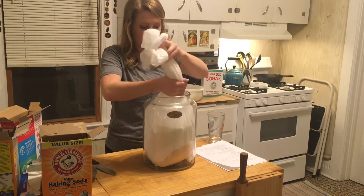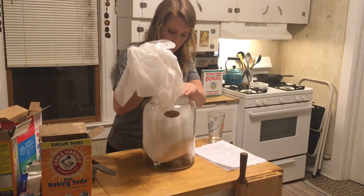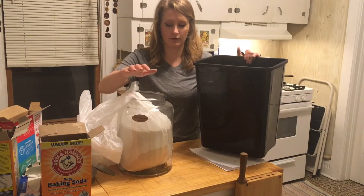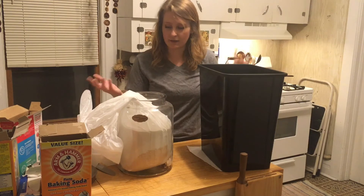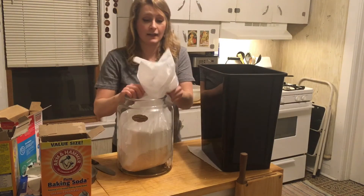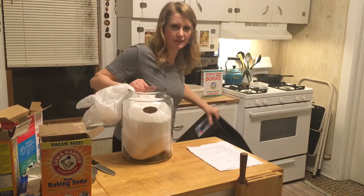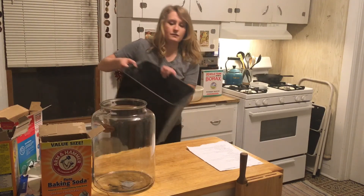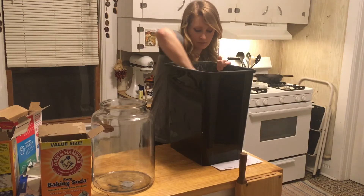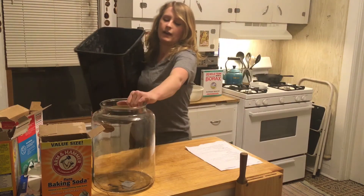Now here comes the tricky part. I'm having a little bit of trouble getting the bag out of the container. Definitely something I didn't do last time — I thought it'd be easier this way, but of course not. So we're going to mix it in the container instead, which is going to be kind of tricky. Of course there has to be a problem. Everything is in there now and we're going to mix it up. I believe this is thoroughly mixed, so now we're going to go ahead and dump it in.